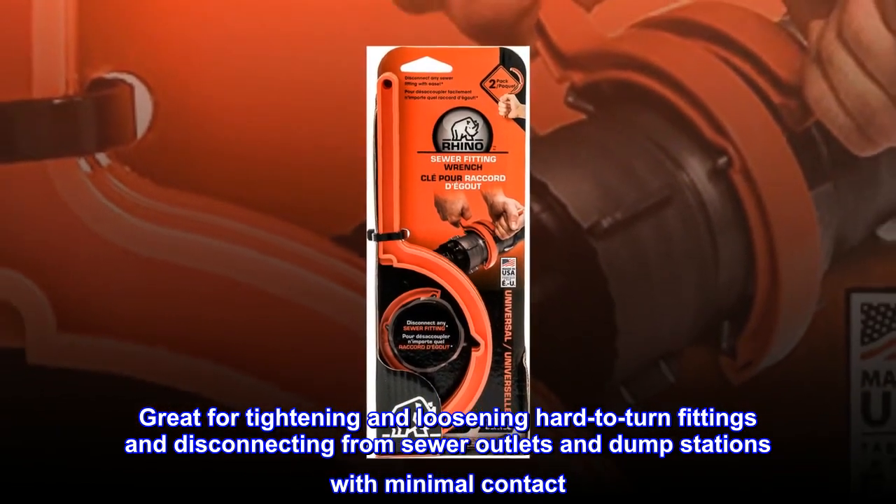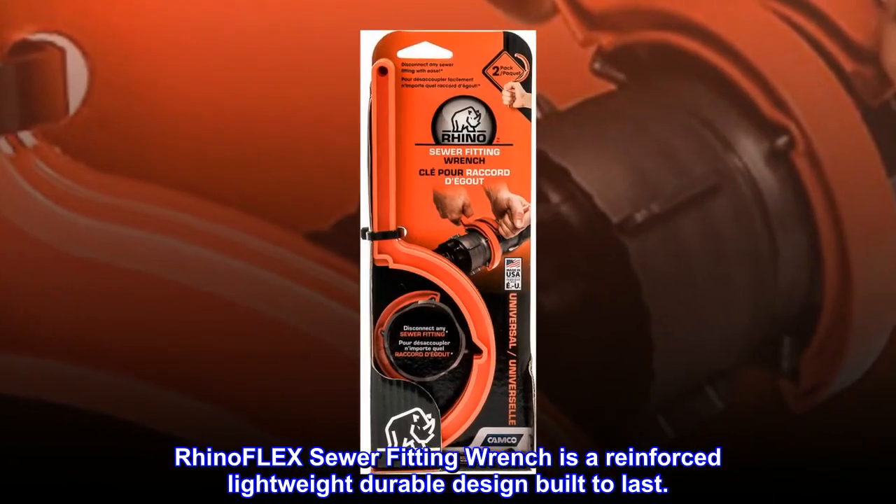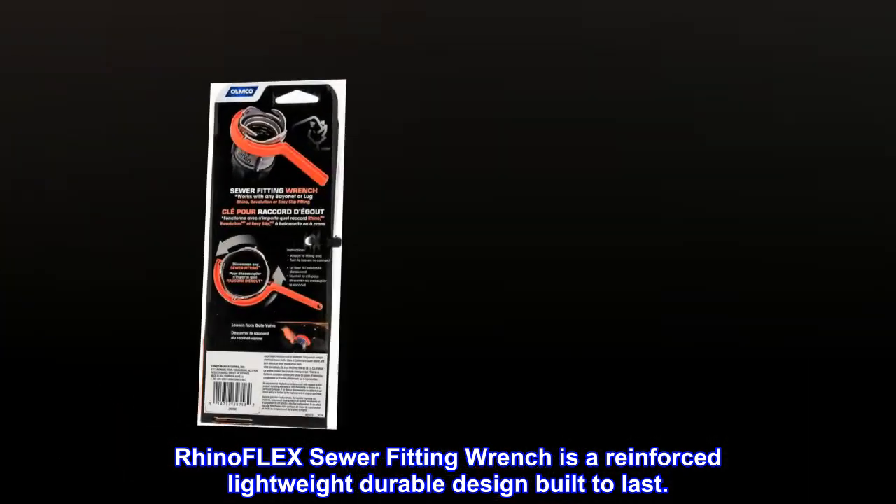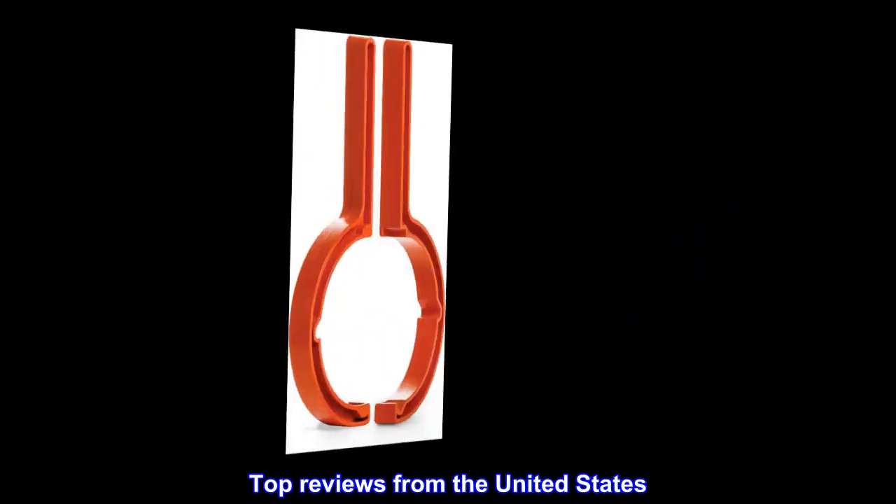The Rhino Flex sewer fitting wrench is a reinforced, lightweight, durable design built to last. Top reviews from the United States.